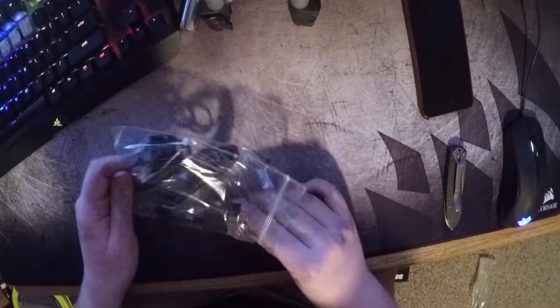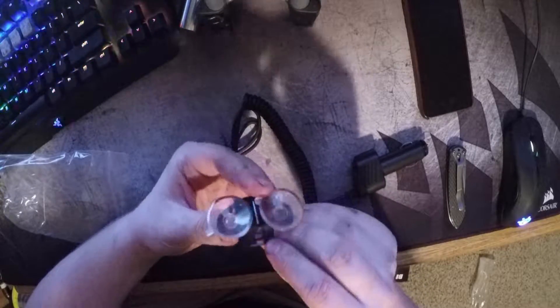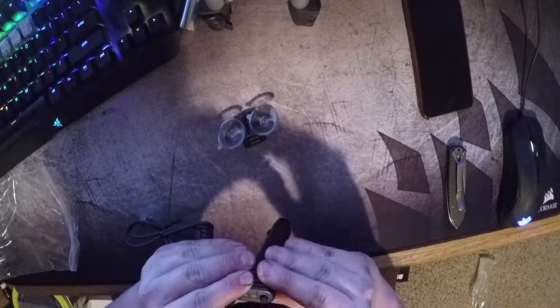There's not much actually in here. It's just the suction cup mount — I thought it came with a different one but that's perfectly fine. And then here's the smart cord.